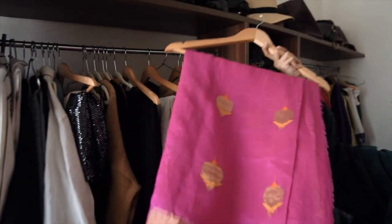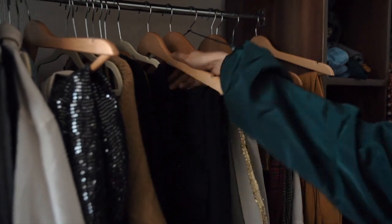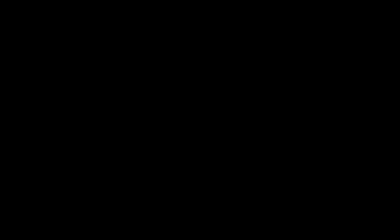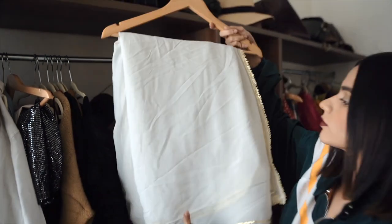First I'm going to show you how to DIY your no-stitch lehenga out of a silk saree, then a net saree — which will be Alia Bhatt's gorgeous black lehenga look — and then a white chiffon saree.